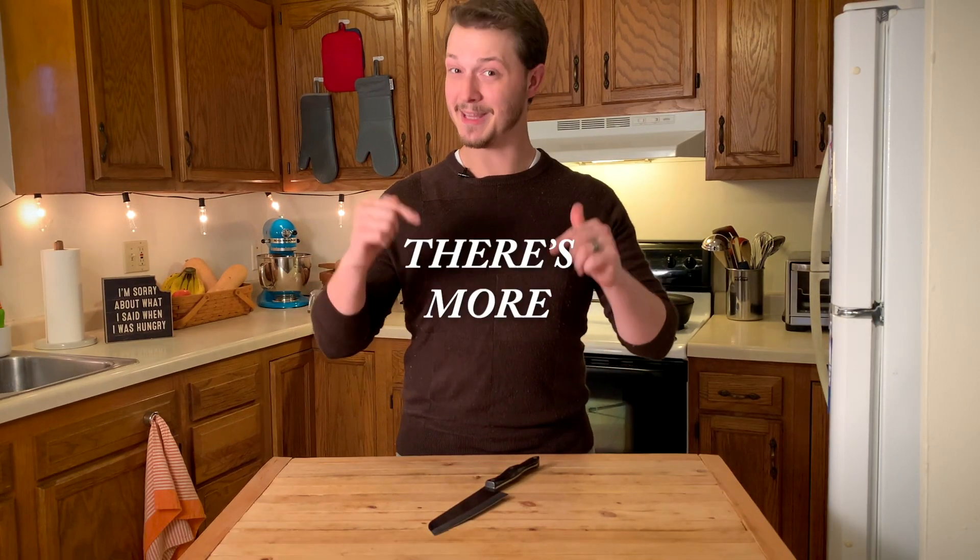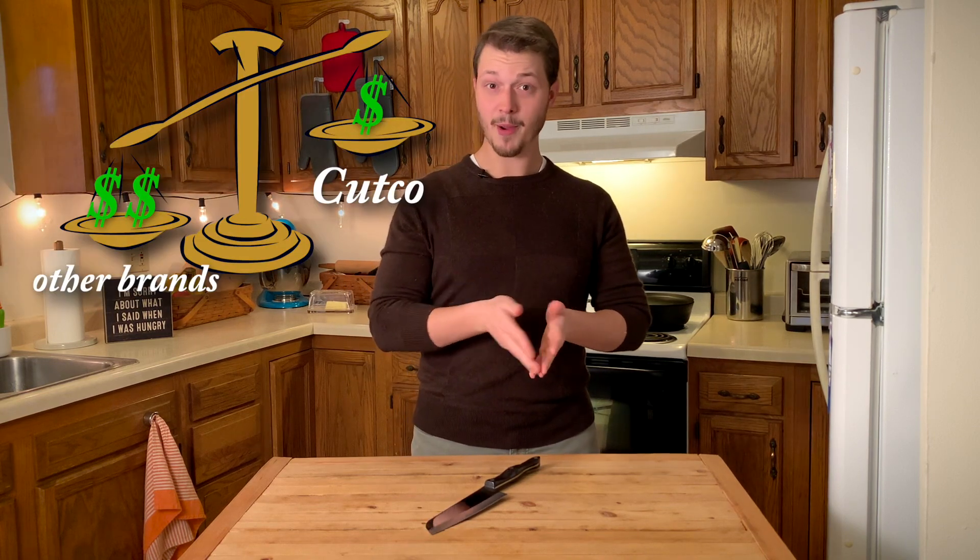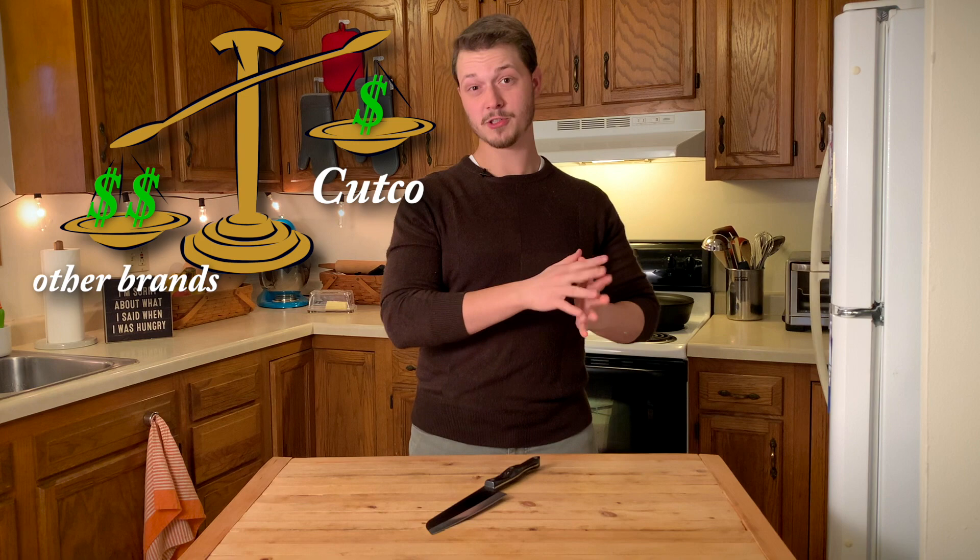But wait, there's more. Cutco knives can safely go through the dishwasher without dulling or rusting — that's pretty crazy. At this point you're probably thinking: dishwasher safe and stays sharp, this can't possibly get any better. Oh yes, it can. Cutco knives actually cost about half of what other professional knife brands sell at, which means you can have your own professional-quality chef knife for only $153.